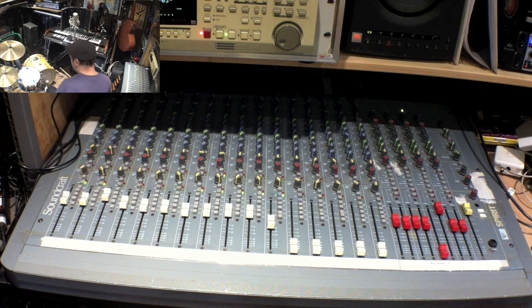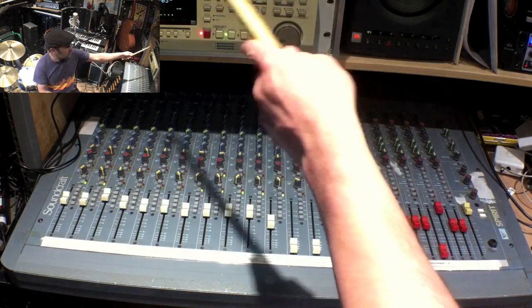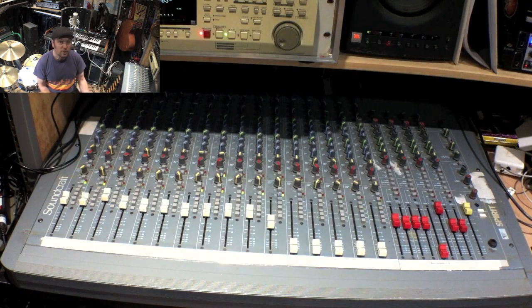At the moment you are hearing the inputs to the digital audio workstation. I'm going to record these drums on the computer. You need an audio interface with multiple inputs and outputs to really make use of this. The one I've got here is the Motu 828 Mark II — it's quite old now and you can pick these up on eBay for around £150 or maybe a hundred dollars.